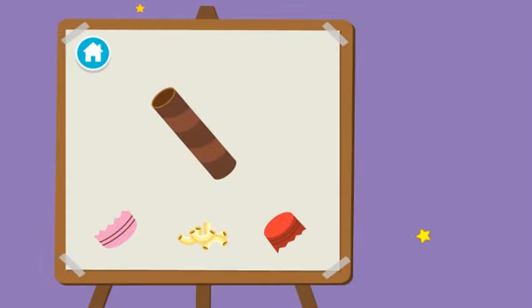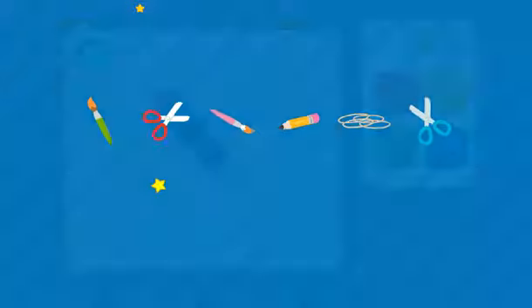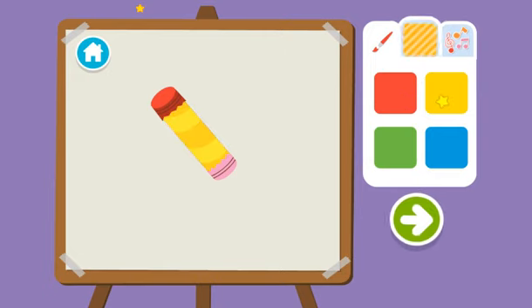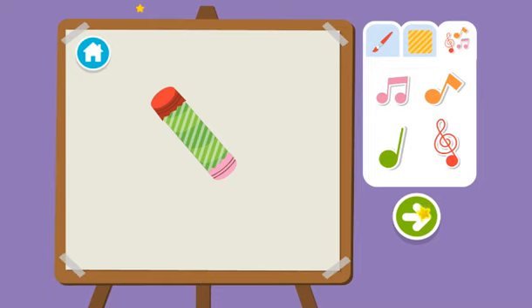Upcycle step two: time to build our instrument. First, we cover one end. Then fill it. Then cover the other end. Time to decorate. First, choose a color. Then a pattern. Then add stickers. Wait, are you all done? Press the arrow to see what's next.